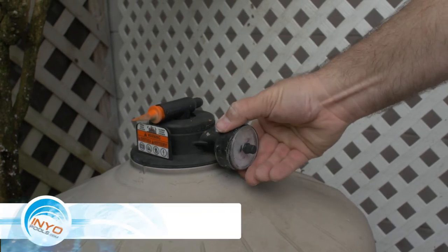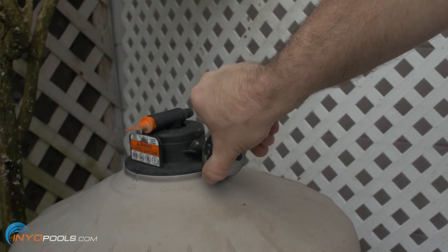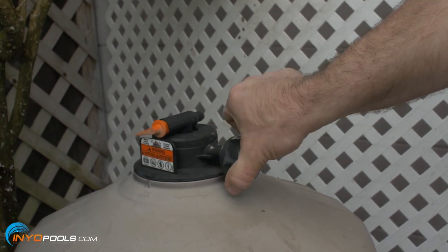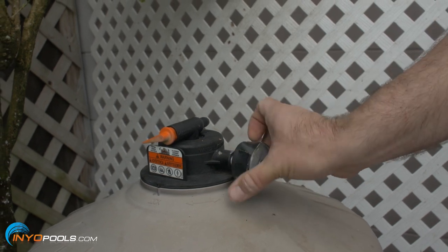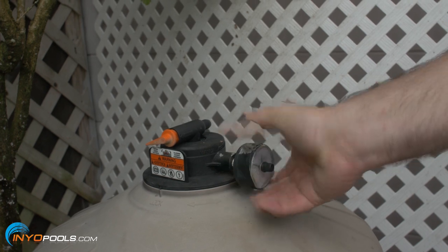Step four: remove pressure gauge. The pressure gauge is located on the end of the air relief valve on the Hayward DE filter. Twist the gauge off in a counterclockwise direction. If it does not turn easily, use an open-ended wrench on the brass nut at the base of the gauge.